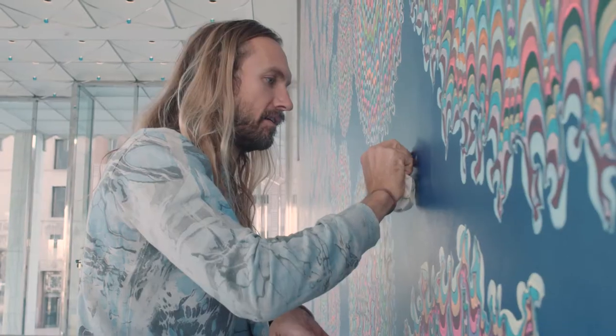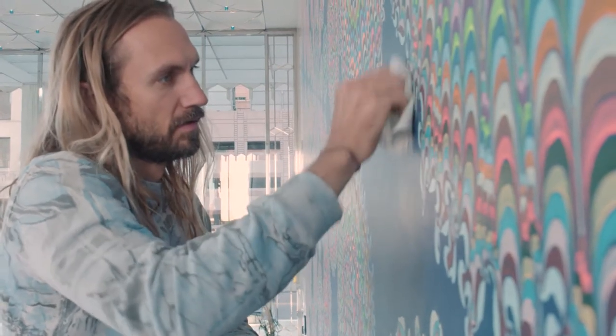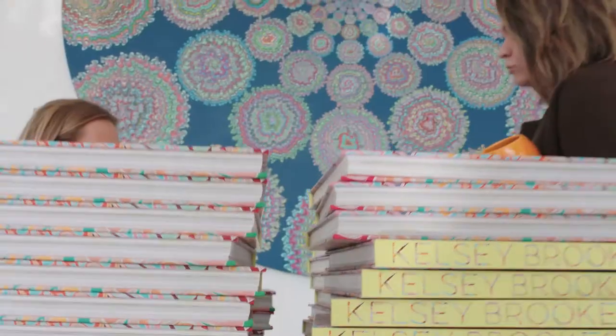Once I got the background color down, I laid out the foreground pattern on top of it. It took me and two other assistants about four and a half months to go from beginning to end.